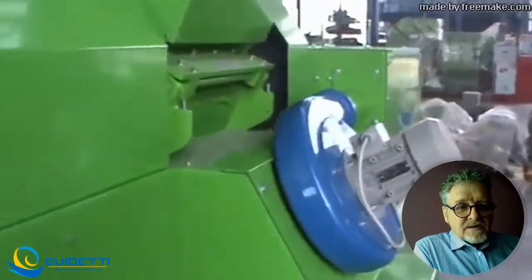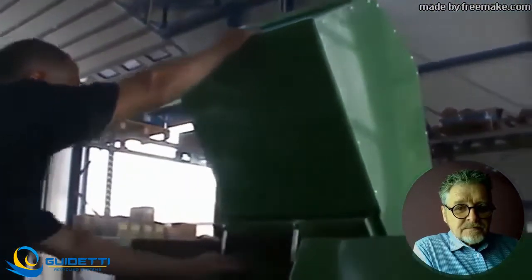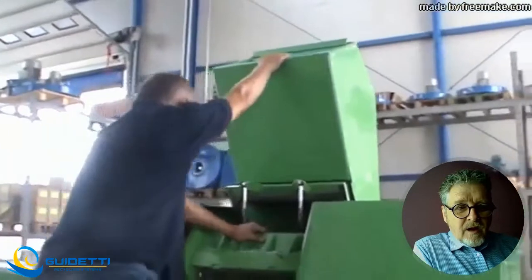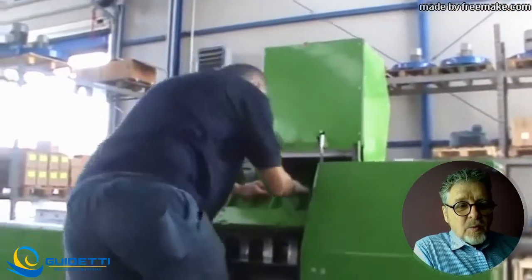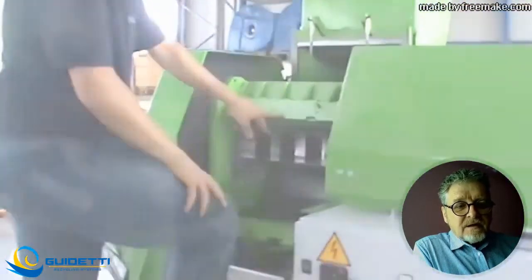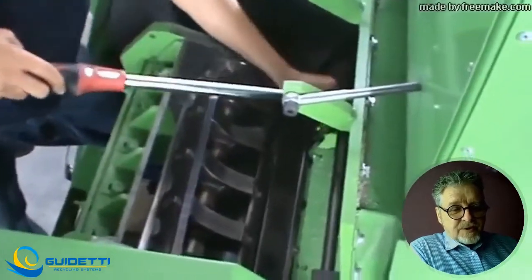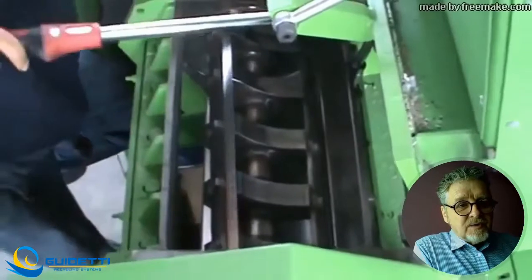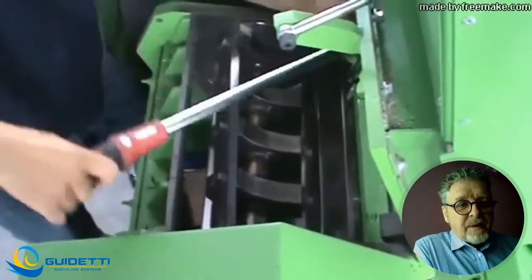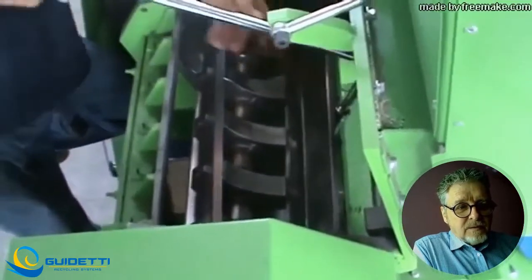Now you can slowly and carefully bend back the dosing hopper. Then start loosening the bolts which keep the fixed knife tightened — it is protected by a knife holder. Use a torque wrench for better leverage and open bolt by bolt.